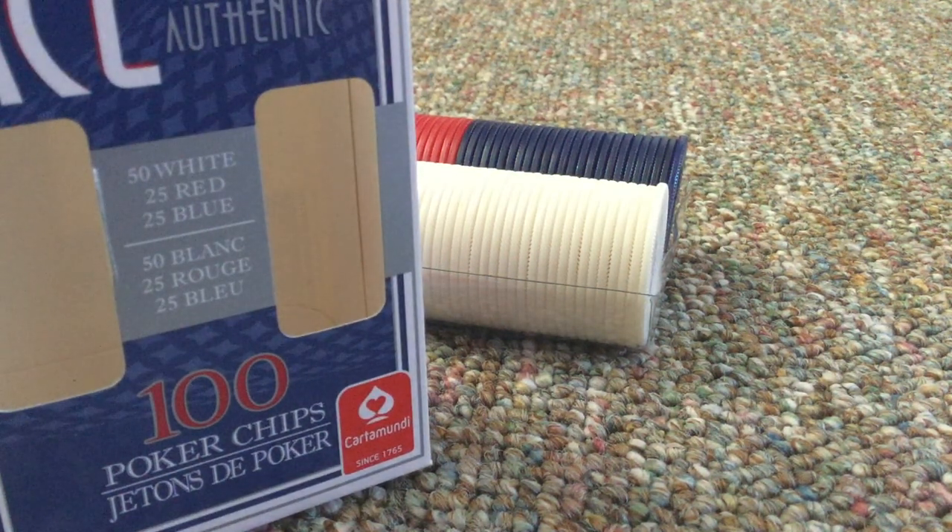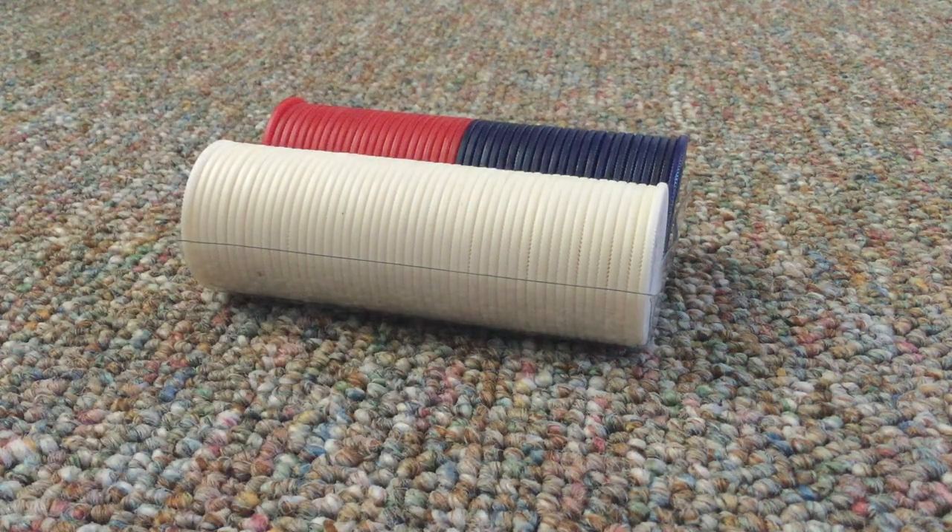So there are 100 of them. There are 50 whites, 25 reds and 25 blues. I got them at the dollar store.